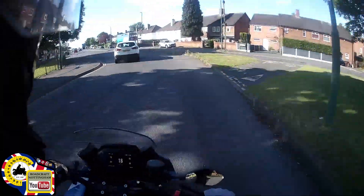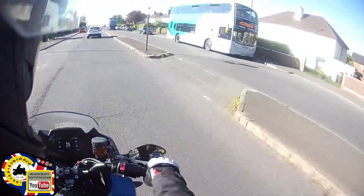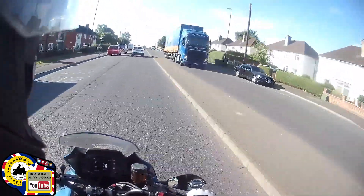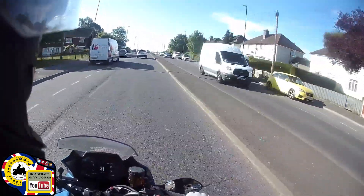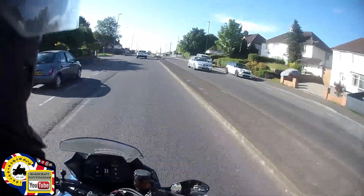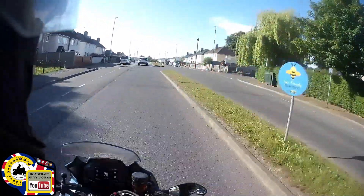The 360 camera seems to have a bit of a funny fisheye effect lens, so a couple of times it looks like I'm out of position, but then it scans or jumps over to the GoPro picture and it shows that I'm in the correct position. It's not that important — just letting you know some of the reasons why I am where I am.